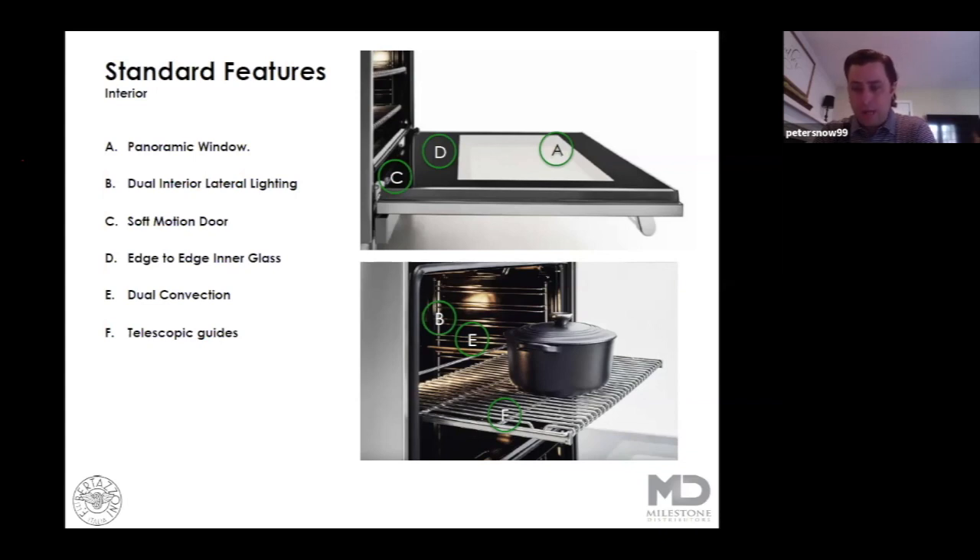The pull-out oven racks are a real treat. They make getting larger dishes or multiple cooking items out of the oven really nice and easy. Dual convection and this soft-motion door — when you get that door almost closed it really becomes unslammable. With kids from two all the way up to 11, we've got four professional door slammers at the Snow household and your oven is certainly safe there.